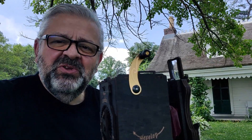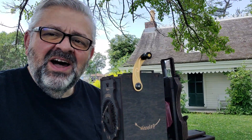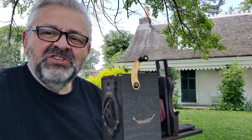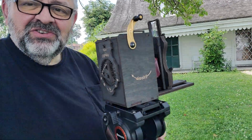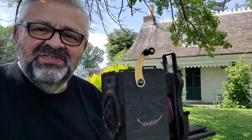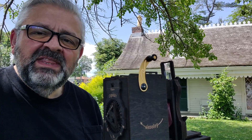Hello everyone, Carmen from New York here. We are at the photographer's home of Alice Austin, a famous female street photographer a hundred years ago, who would take her tripod and her bellows camera and travel into Manhattan to photograph everything there was to photograph at that time, especially poor immigrants that were struggling.